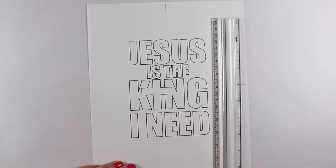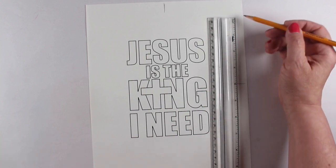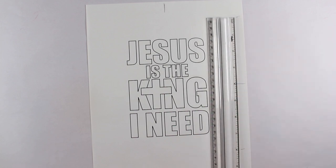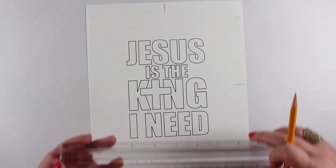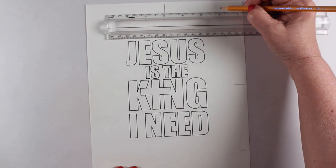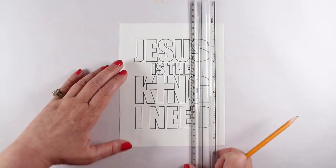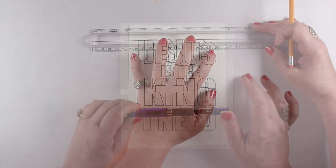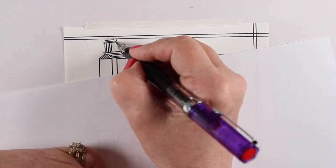What I'm doing here is I printed it on the Tomoe River paper because I wanted to do some ink work on it. I measured the center, marked that, and then measured from that center point to know where to trim my top, bottom, left, and right edges so that it would be a tip-in to fit in my Bible. I got it all measured and then used my paper trimmer. You can download it either with 'Jesus is the King I Need' or just 'Jesus is the King,' because that might be more useful since the 'I need' part is more based on this particular devotion.